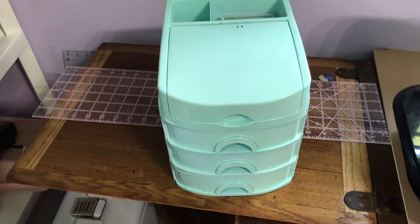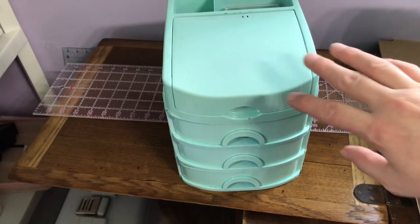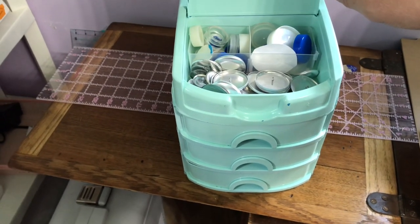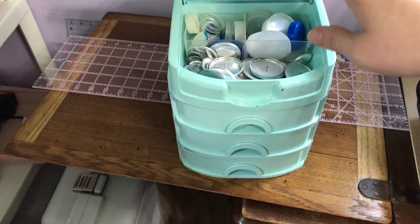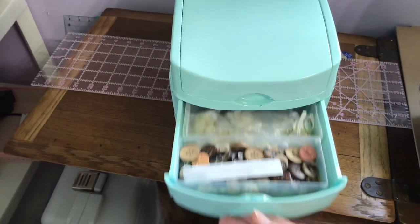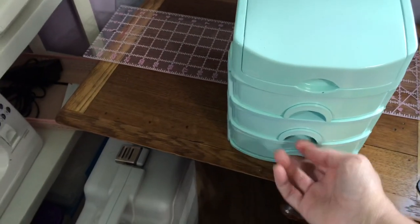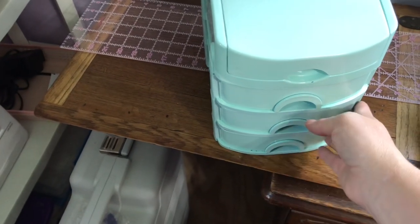People have asked about button storage. A lot of people throw theirs in a jar and that's fine, but I cannot do that — I have to have mine categorized. So I got one of these, you can pick these up at Walmart or anywhere. I've had this one for a long time. I repainted it and it's scuffing. But I have all my buttons all sorted out in my drawers and this is just what works for me.